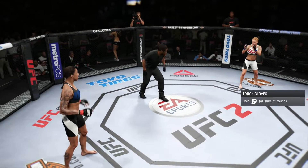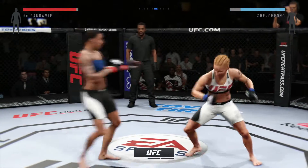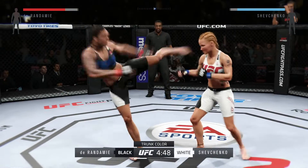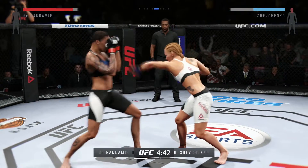You ready to fight? You ready? And here we go. Flying knees. Big left. Oh, that head kick landed. And again. Nice combination.